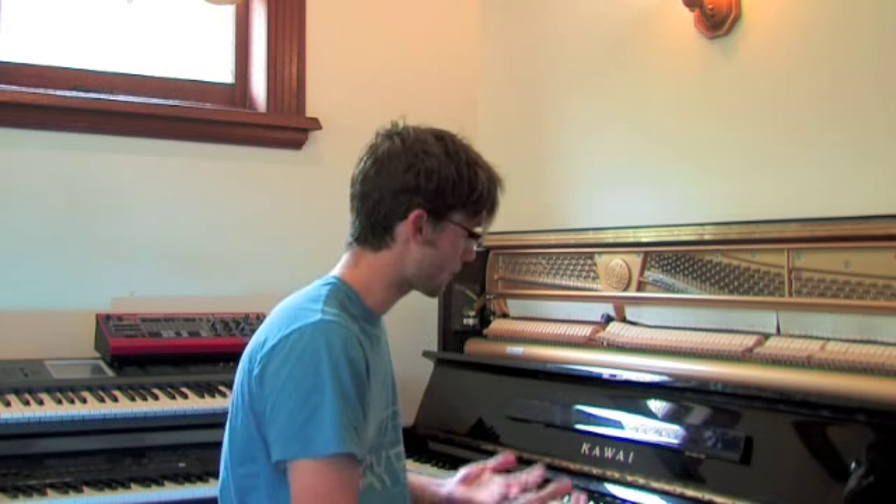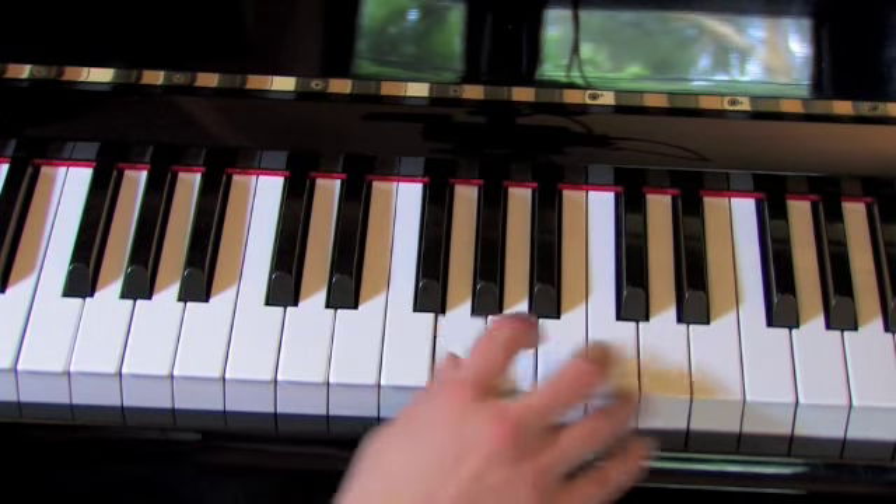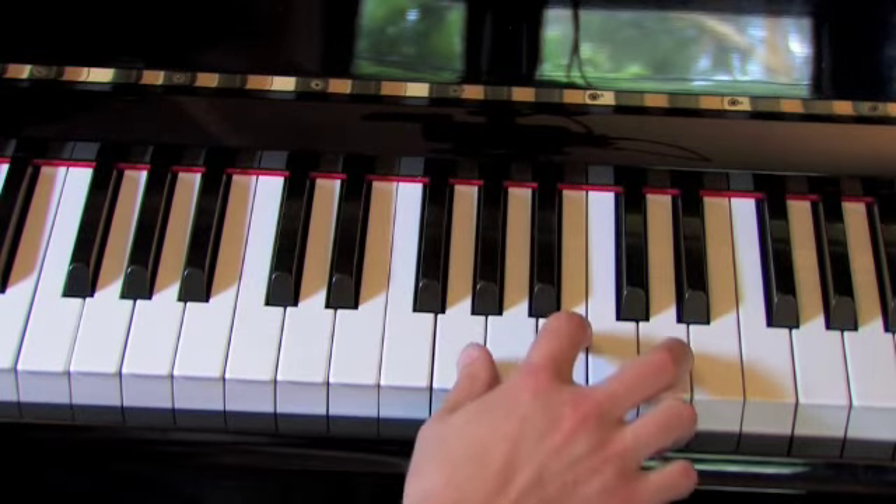Take, for instance, the change between C major and G. If I want to move between C and G but I only have one way of playing each of those chords, it's going to sound a bit clunky. Alright, it's not pretty, it's not smooth, and I have to move — and frankly that's a lot of effort.